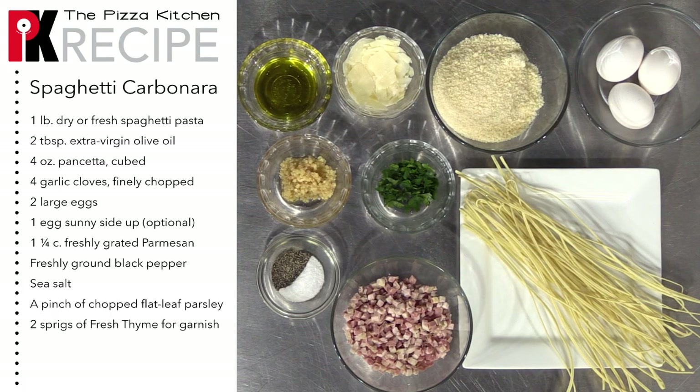To make our spaghetti carbonara, we're going to need dry or fresh spaghetti pasta, extra virgin olive oil, pancetta cubed, garlic cloves finely chopped, three large eggs, freshly grated Parmesan cheese, freshly ground black pepper, sea salt, chopped flat leaf parsley, and fresh thyme.